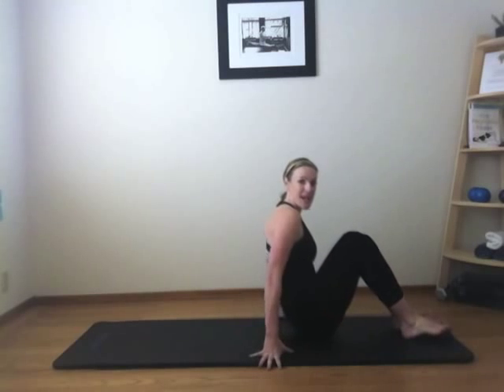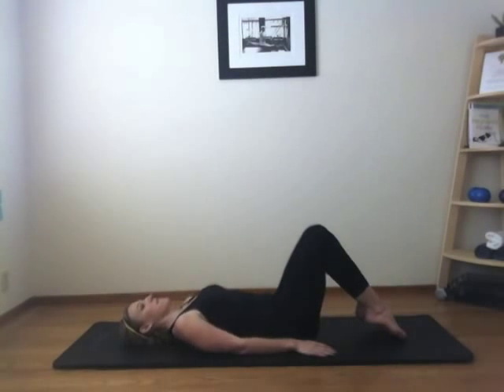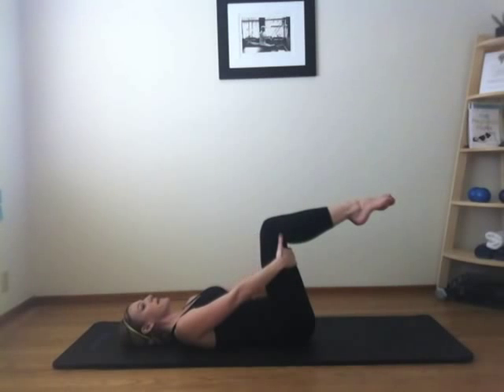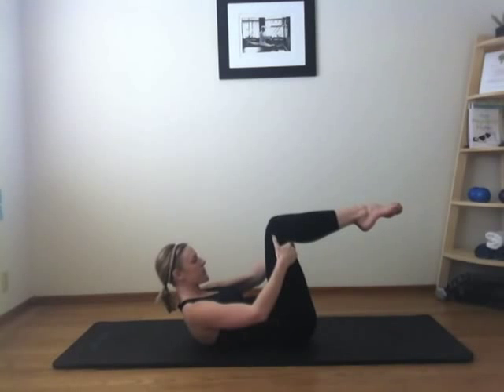Let's get started. We're going to start down on your back. Lower yourself all the way down and rest your head on the mat. From here, I want you to draw your legs up to what we call tabletop position. Gently grab behind your thighs and pull your belly button in towards the floor as you lift your chest up, sliding your shoulders down your back.